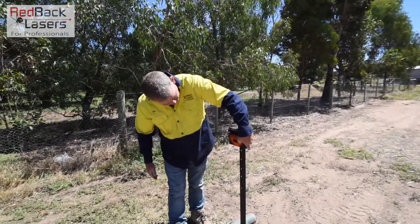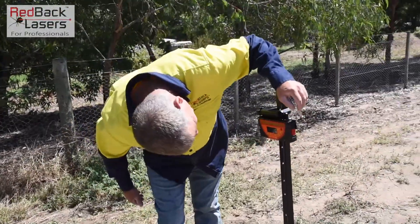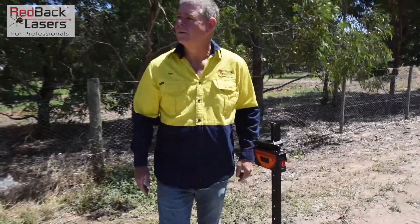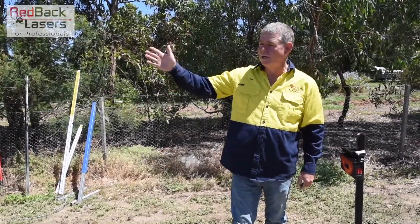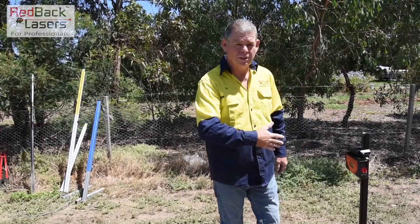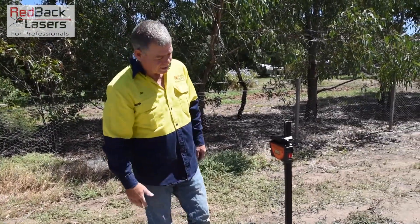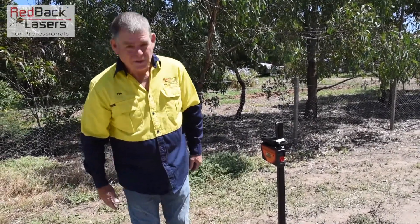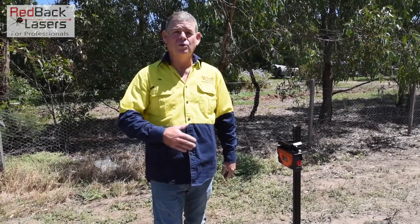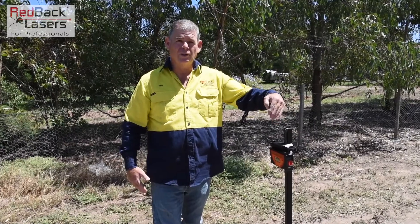Now we're going to turn on our receiver, hit the channel button, and confirm we're in channel one. We hear the laser beep, and we've got a blue flashing light on the receiver. Now what we're waiting for is that rotating laser to talk to the receiver — and it will talk it in. We can hear that starting there now. It will take a little bit of time, but it will talk the laser into the receiver and lock off when it's on vertical.